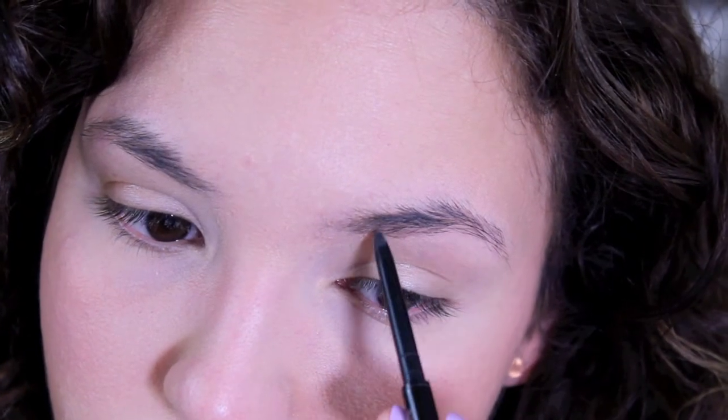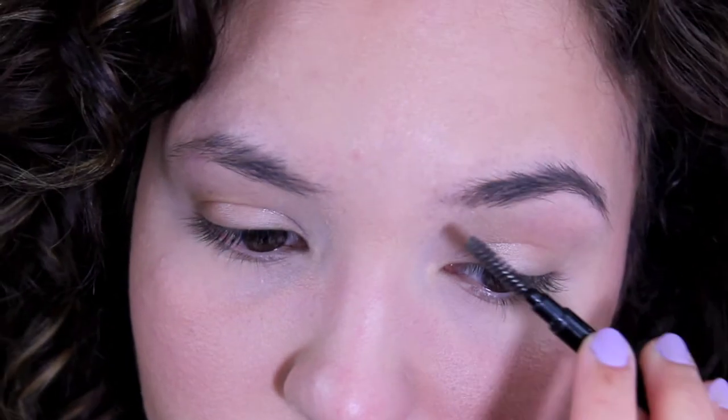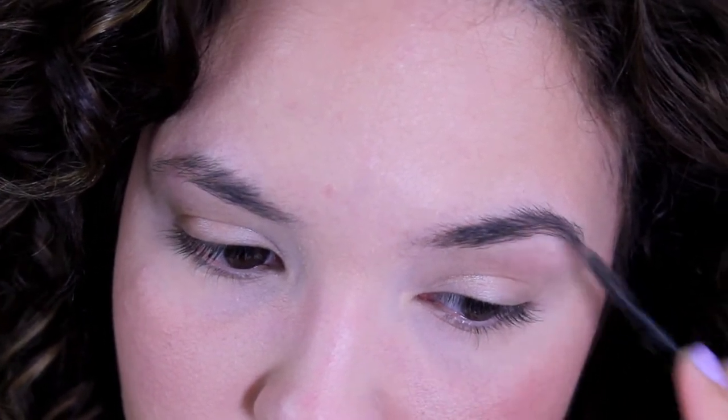For my brows, I use MAC Omega eyeshadow — it's a matte — and I'm using a Crown angled liner brush. I fill them in a little bit with this powder before going in with an eye pencil. Since I'm doing a bright, bold lip today, I like to balance out the look by filling in my brows very thickly. After using Omega eyeshadow, I'm going in with my Anastasia Brow Wiz pencil in Medium Ash. I always start by defining my brows underneath, then filling them in, and using the spoolie that comes with the Brow Wiz to blend it out.